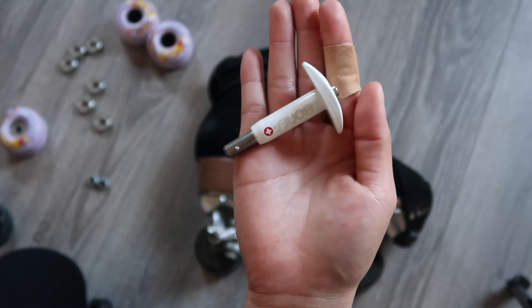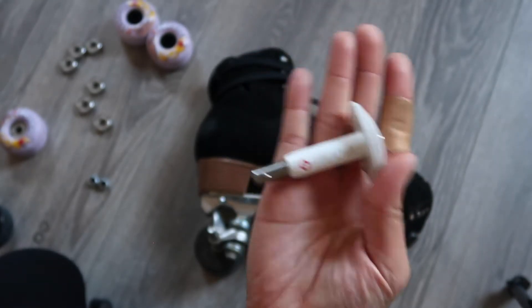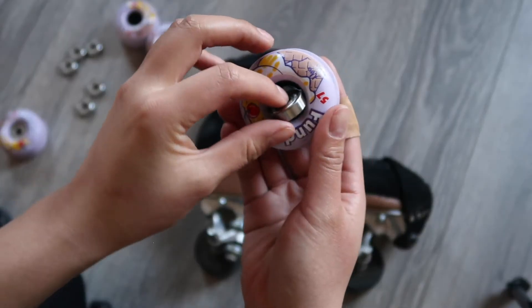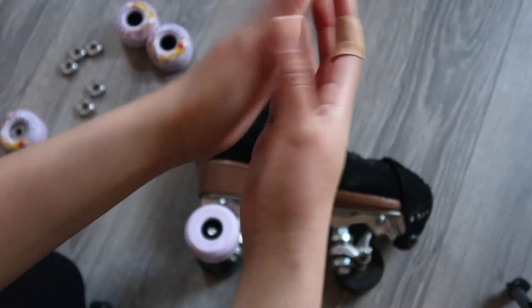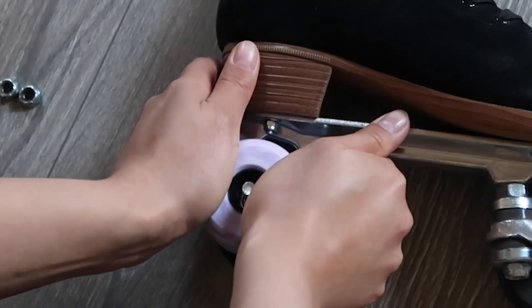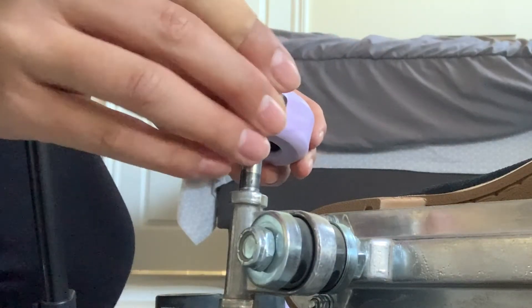Now if you don't have a bearing press, it's totally fine — you can actually put the bearings on with the axle itself. Let's start with putting the bearing on one side. What you're going to want to do is put the bearing on the axle, turn the wheel over, put the palm of your hand on it, and push the bearing into the wheel. I'll also show you from another angle.